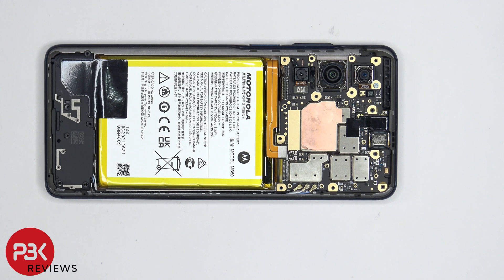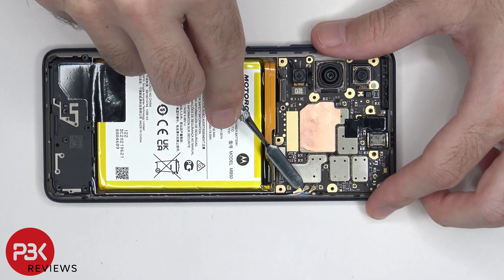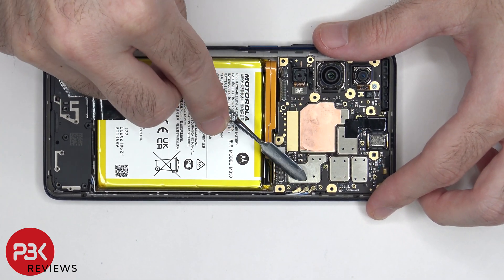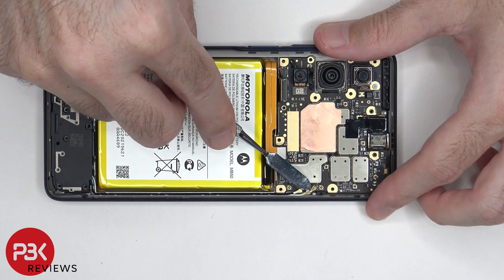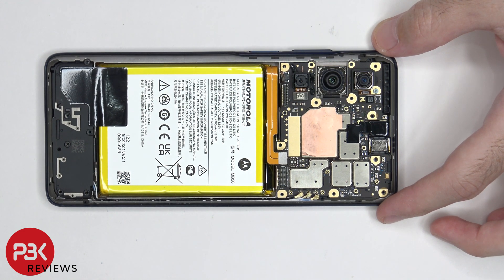There are three wire cables or coaxial cables on the bottom right corner of the board which need to be popped off and disconnected. There's some more graphene film covering the connector for the front facing camera, which needs to be peeled off so the cable can be disconnected.